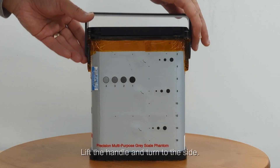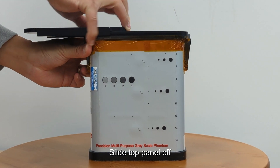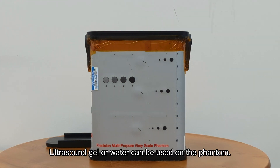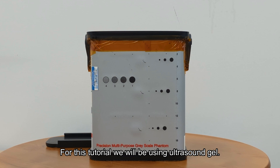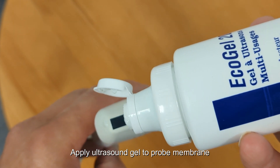Lift the handle and turn to the side, then slide the top panel off. Ultrasound gel or water can be used on the phantom. For this tutorial we will be using ultrasound gel. Apply ultrasound gel to the probe membrane.